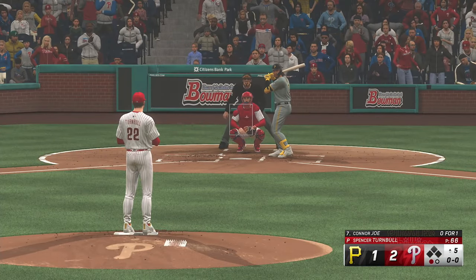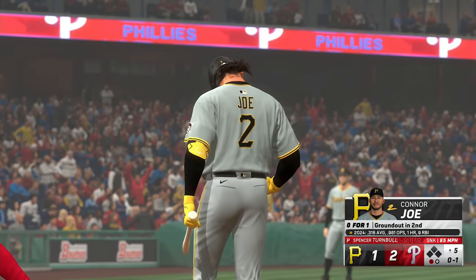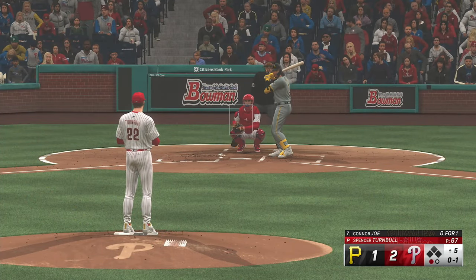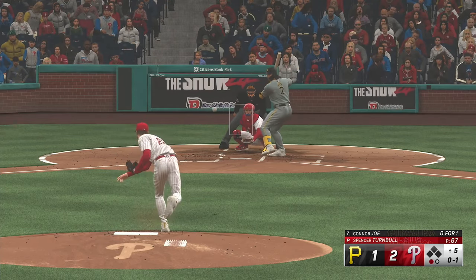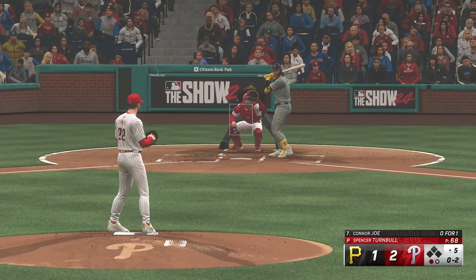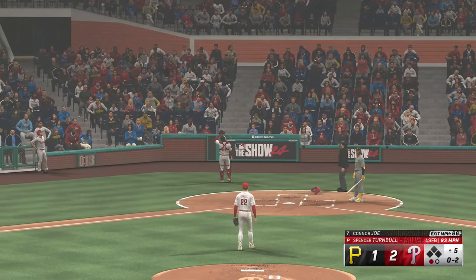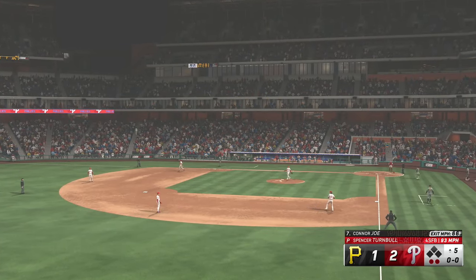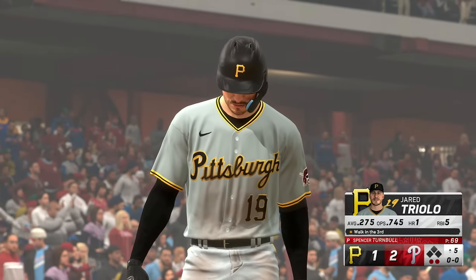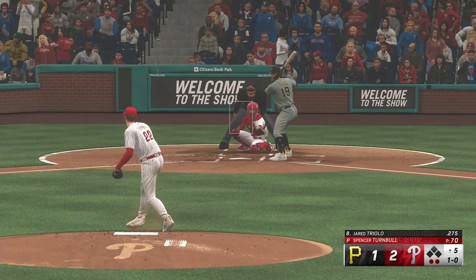So digging in — Connor Joe grounded out his first time. Swing and he breaks his bat — that's a foul ball. One down, bases empty. Swing and a tapper that rolls foul. Popped up in foul territory behind the plate — two away. Now the second baseman, who worked a walk in his first trip to the plate. The offense needs to start showing some fight against this starter — he's doing his thing out there, and they're going to have to push back at some point and make him work a little bit harder.